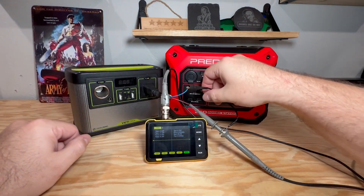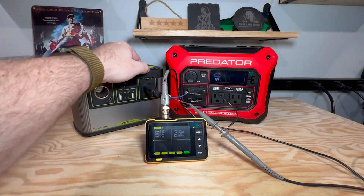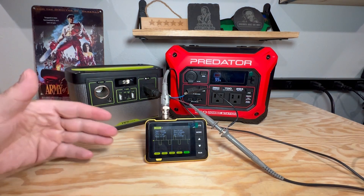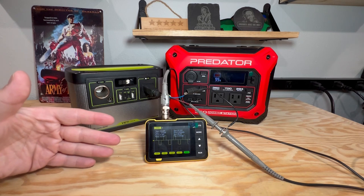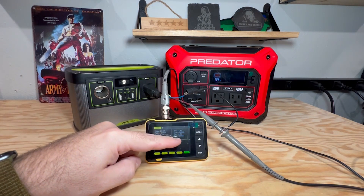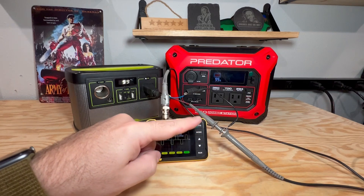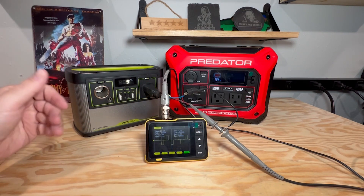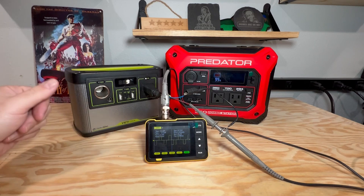We'll make sure our leads aren't touching each other and we'll turn on our AC out. Now it's rolling because it can't really give itself a sync, but you can see how it kind of stair-steps up, stair-steps down, stair-steps up. That's what a modified sine wave inverter looks like — that's the type of power it's giving to your electronic devices.